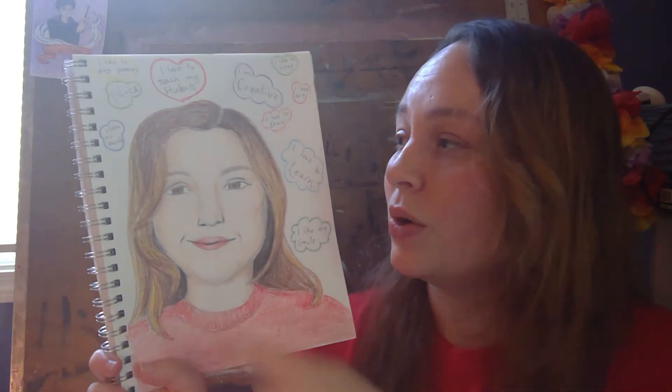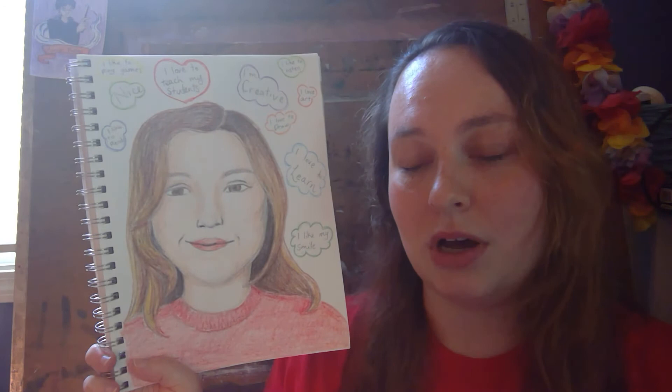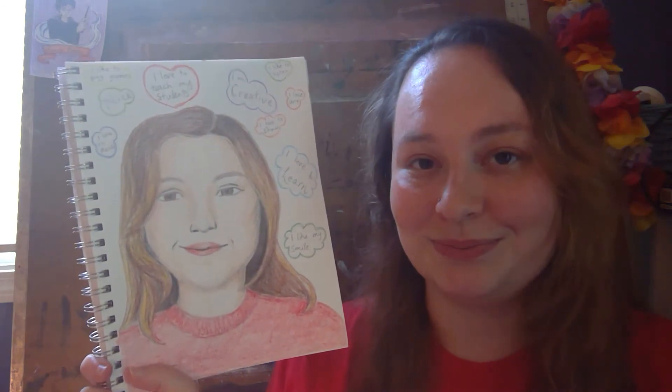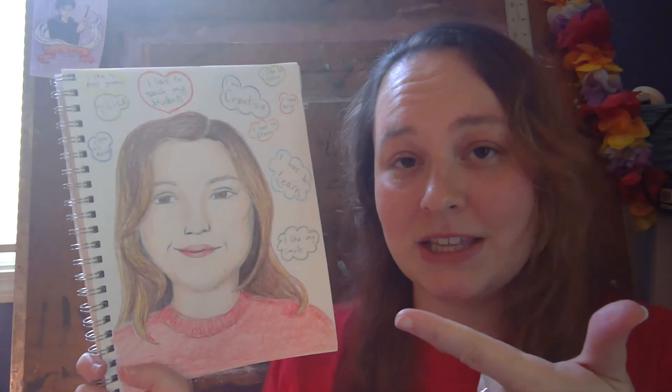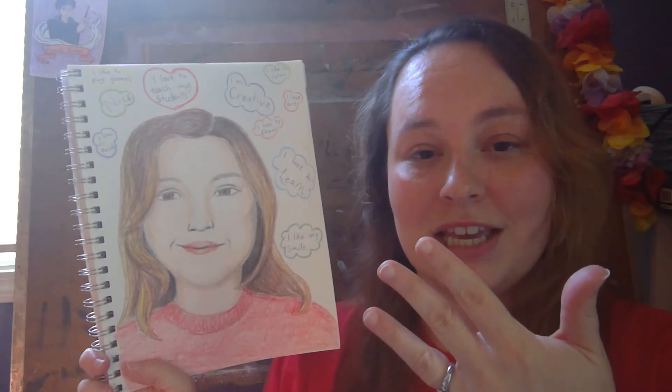Then you're going to write them all around yourself on your picture, and then you're going to color everything in. So all you have to do is draw a picture of yourself, think of 10 positive things about yourself, write them down on your paper, and color everything in.